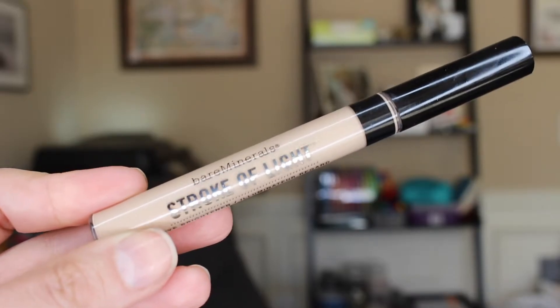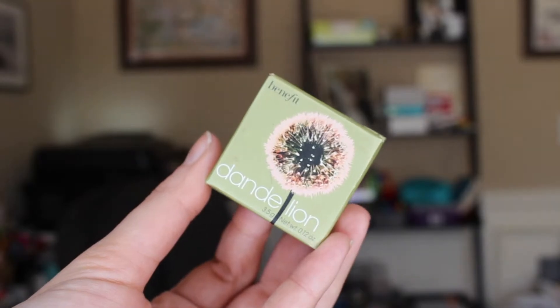Now I use Bare Minerals Stroke of Light — this is an amazing product I've bought several times. I put it underneath my eyes and it brightens up the eye area. Since I work nights sometimes you get bags and dark under-eyes, and this is great for just brightening underneath the eye and making me look fresh and awake.